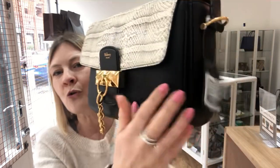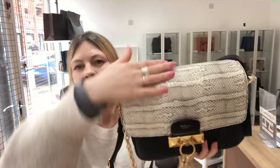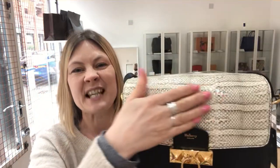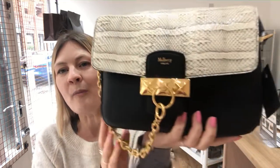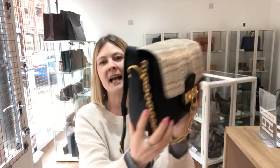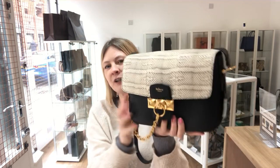The black is the most gorgeous silky leather and the flap is snakeskin. Looks beautiful, feels even better. The whole bag is just stunning. You can see it's still got the tag attached, it's never been used, the condition is excellent throughout. It's a real beauty.